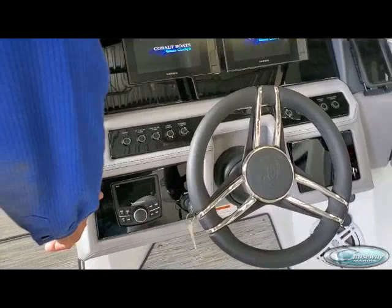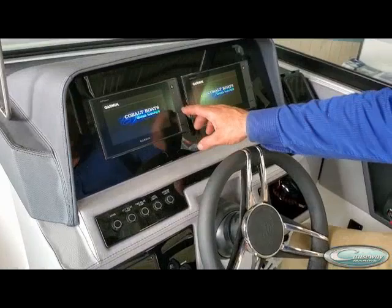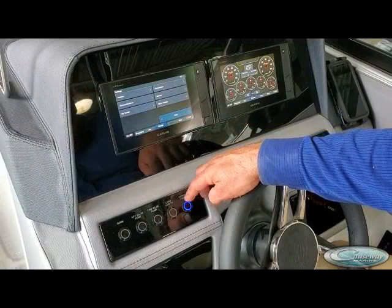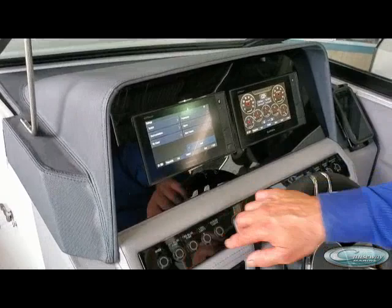Your key switch and your glass dashes turn on with the key switch. We'll go through those briefly when they get fired up. These of course are your switches — some of these options may not apply. For example, I'm not certain that this boat has docking lights; I don't believe it does. It does have logo lights on the tower on the outside, however.